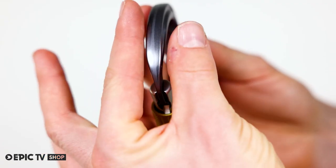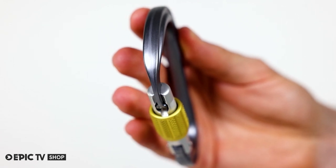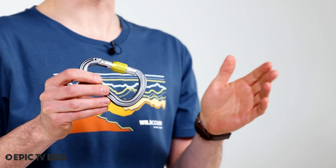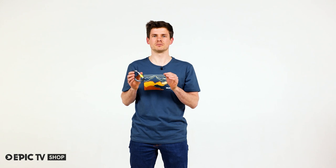Removing stuck knots is easy because the snag-free key lock nose gets smaller towards the opening. The wide pear shape allows for secure rope management, ideal for use as a center anchor point on multi-pitch climbs.